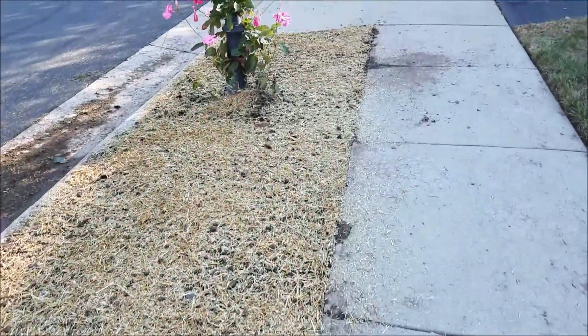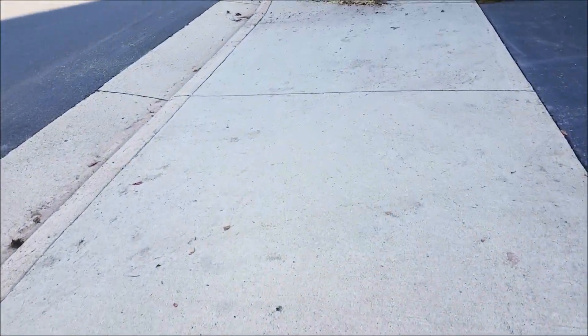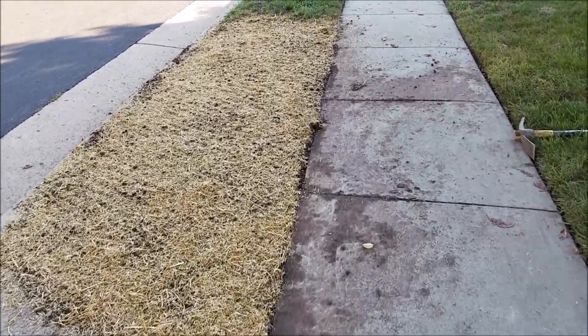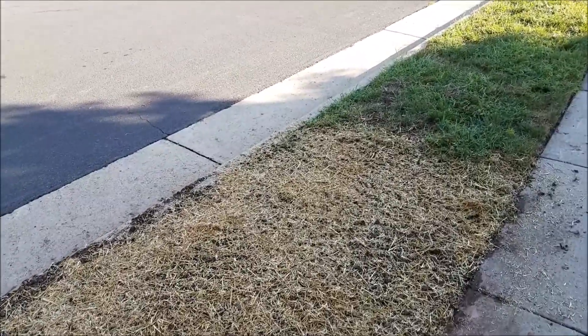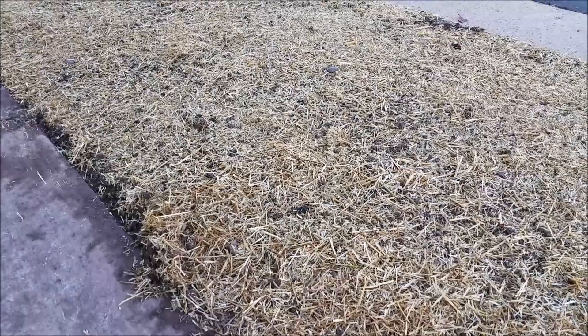Once I had that done, I went ahead and seeded, fertilized, and watered it real good. Then I put the straw down — this is supposed to be that sticky straw that won't blow around as much. We'll see. It's down and looks pretty good.